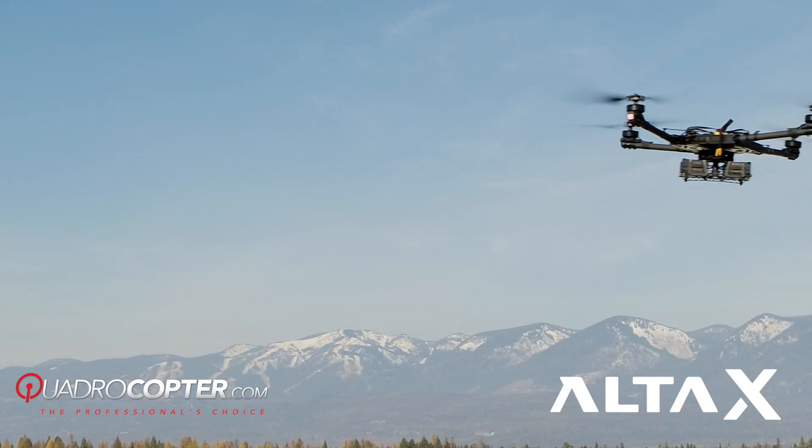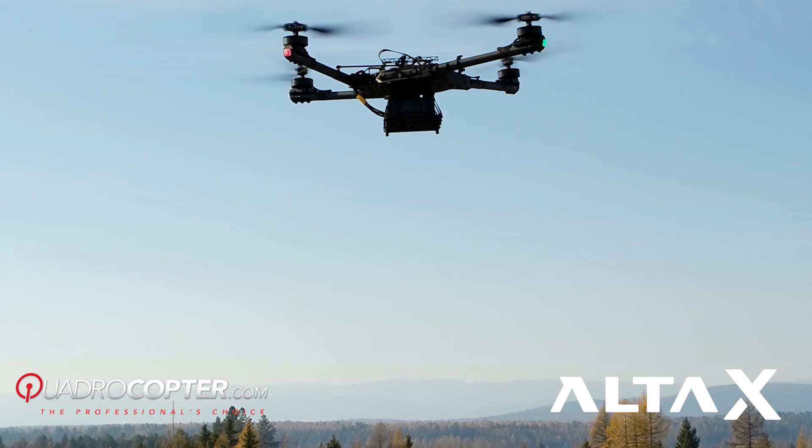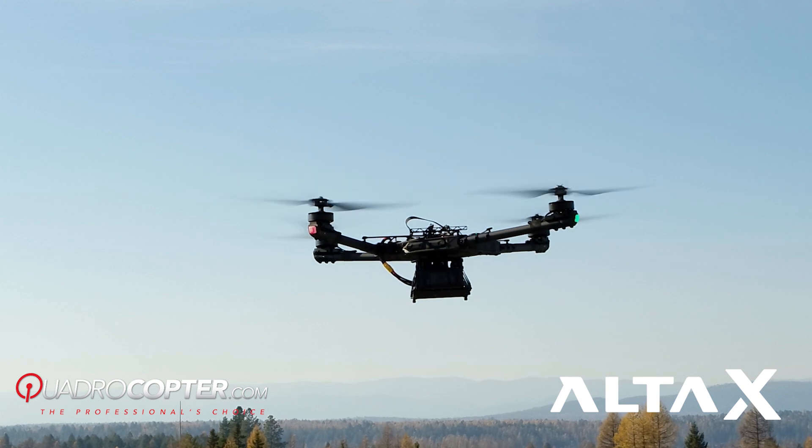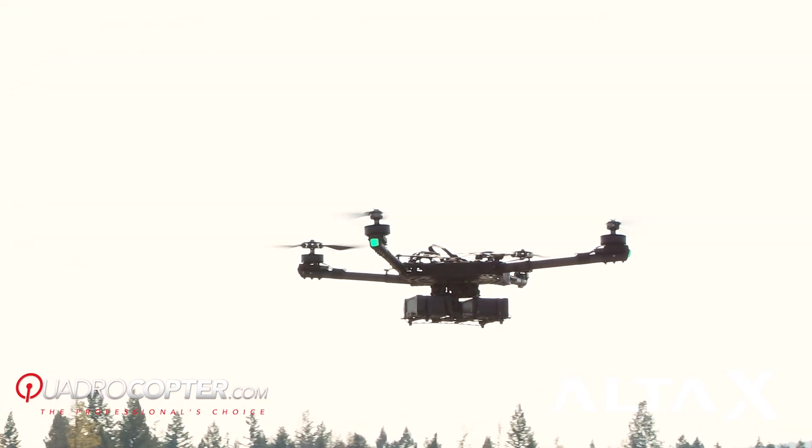It's rated to lift 35 pounds of payload. Its wingspan per motor is 33 inches, and it's running a DJI E7000 motor with FreeFly System's active blade.